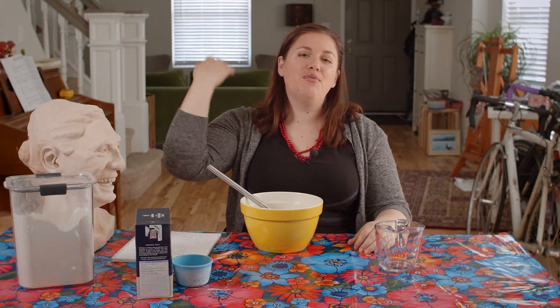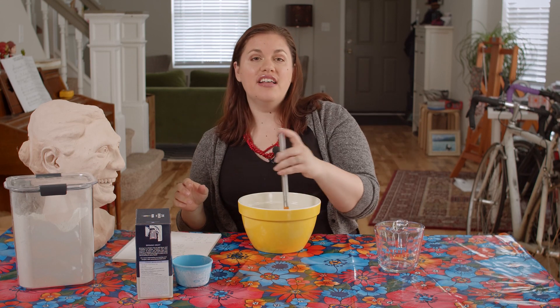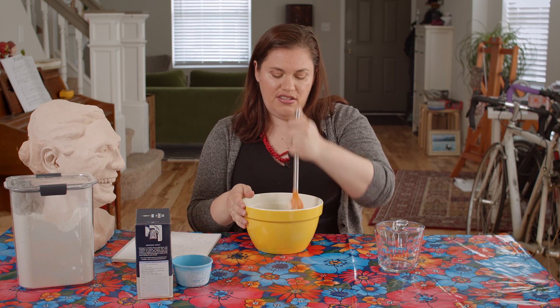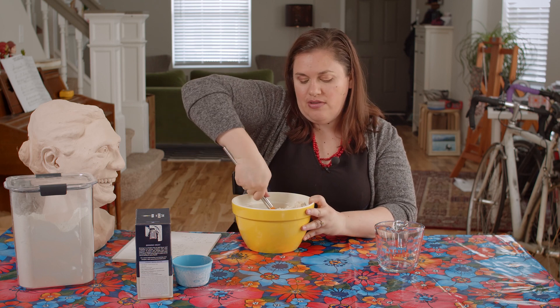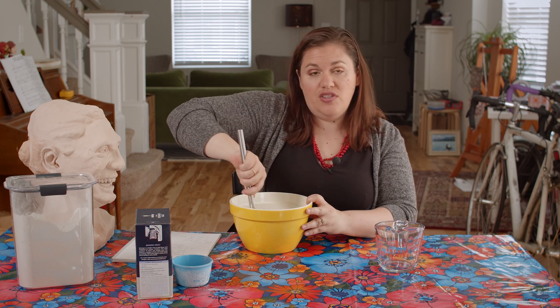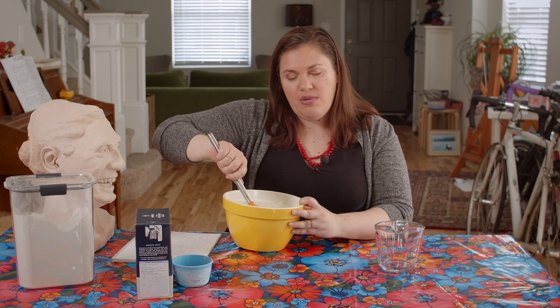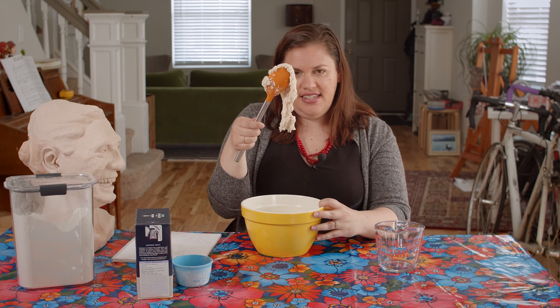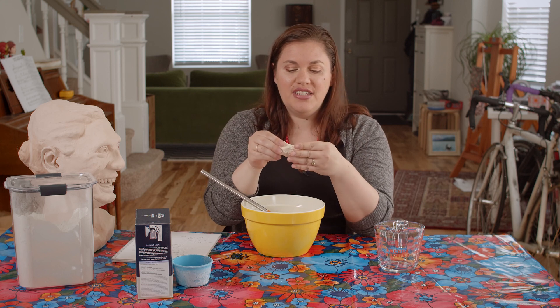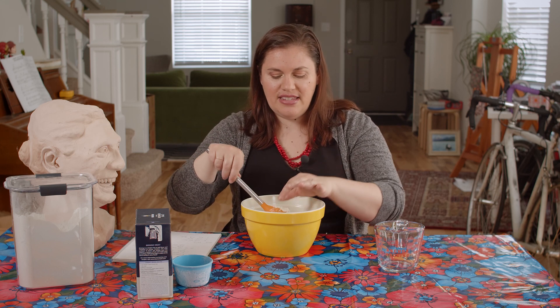Let's start mixing. It's hard work. You might want to take turns with your mom or your dad or your aunt or your uncle or your cousin, because it's getting harder and harder to stir. I think we're almost to the point where we can let it rest for about 20 minutes. That'll help all of the particles of salt and flour get hydrated — full of that water we just added. I ended up using all of the water. You might decide you need a little bit more, but you don't want it to be runny. You want it to be sticky and like clay. I'm going to let that sit for 20 minutes and then we'll come back and check it out.